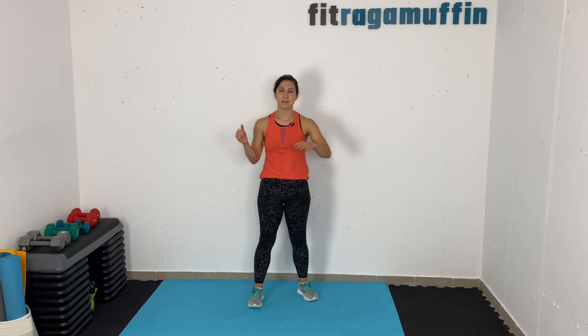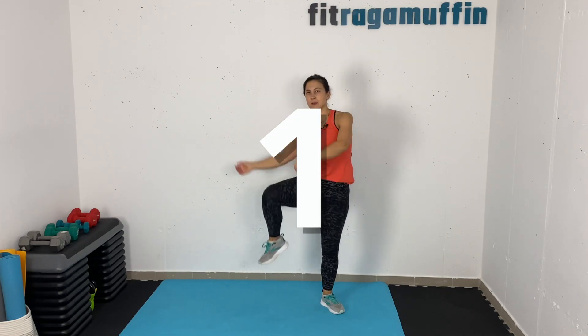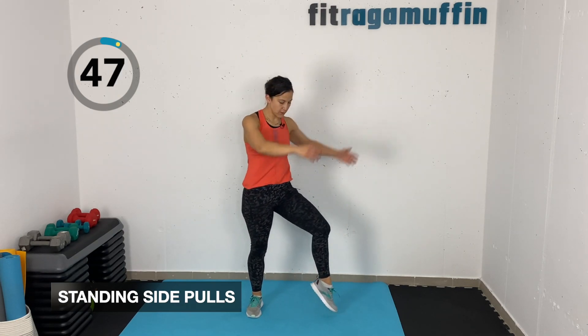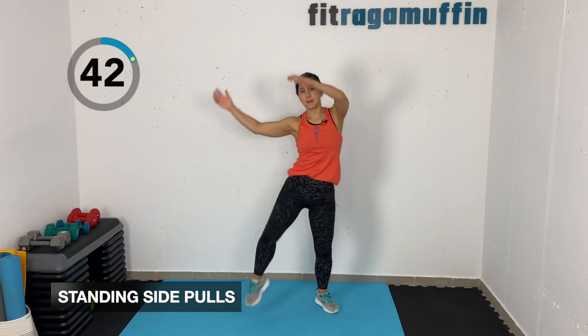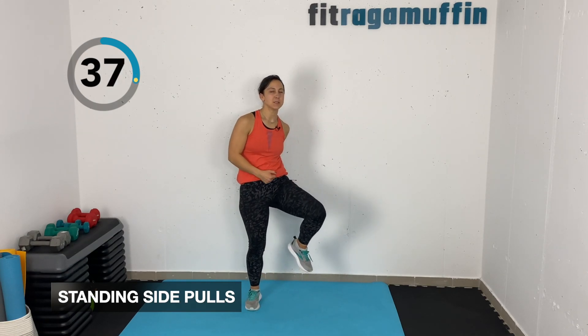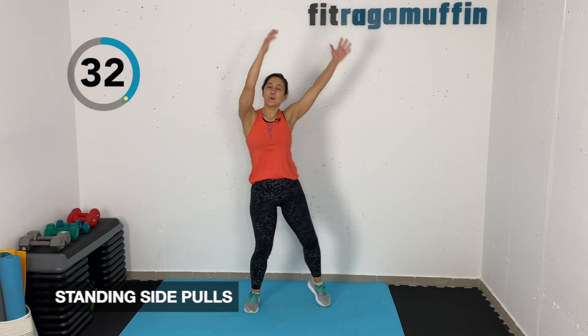Coming in to stand — standing side to side pulls. We're gonna do kind of the same thing but bring in an oblique direction, not straight ahead. We're gonna bring alternating knees side to side. You can bring those toes up, lift heels up, or you can bring feet up off the ground. Arm involvement is up to you.